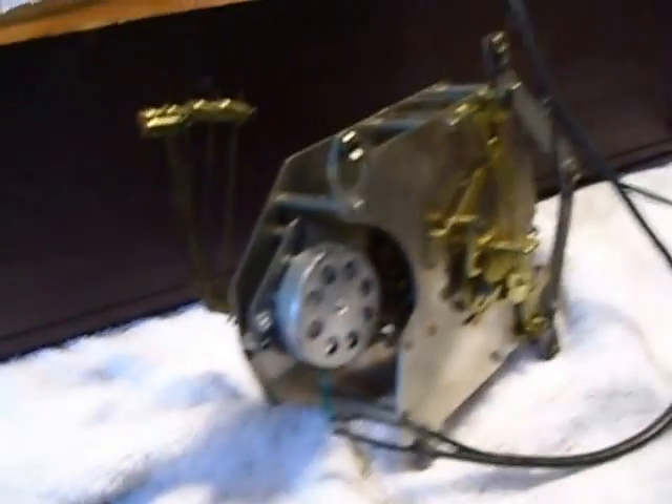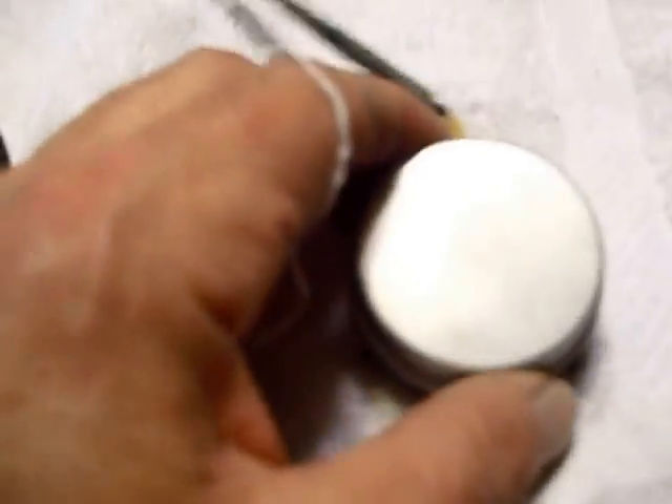This is a 1958 Seth Thomas clock. I got it from a guy — I gave him 50 gallons of kerosene for it. It was not in working condition. This is the old motor, that's an electric motor, 115 volt, and it looks to be original. I think it's original. I bought a replacement motor from a place in Phoenix.